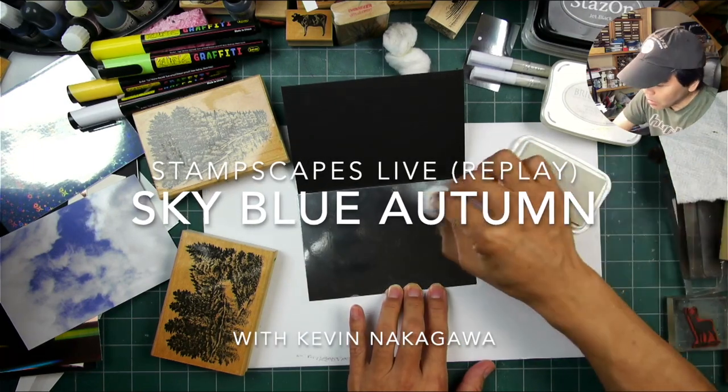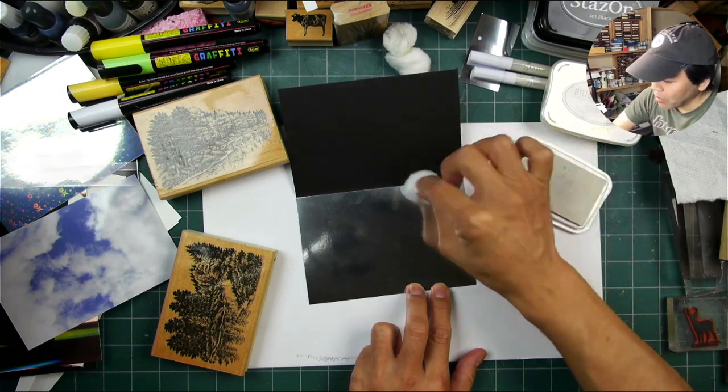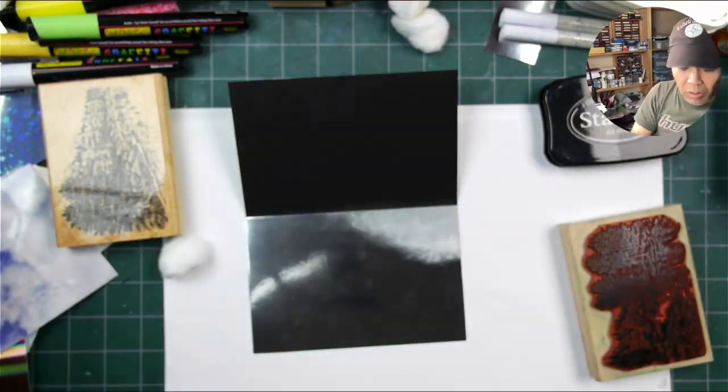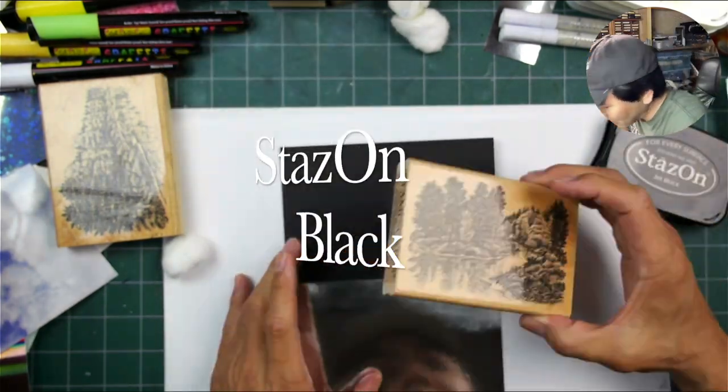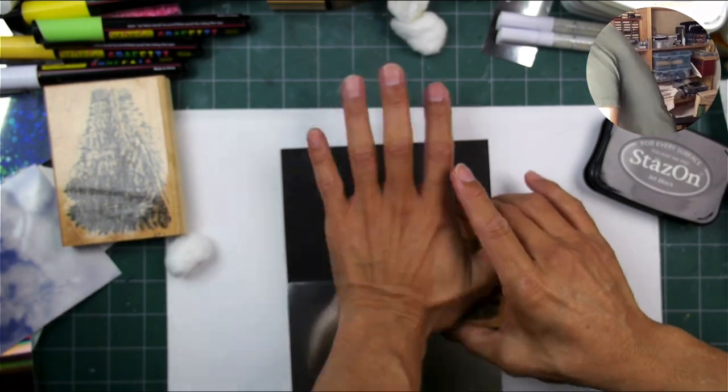Welcome to a sped-up version of this photo stamping mirror card. I'm doing a white-out blocking of some areas of the silver foil with white brilliance ink.